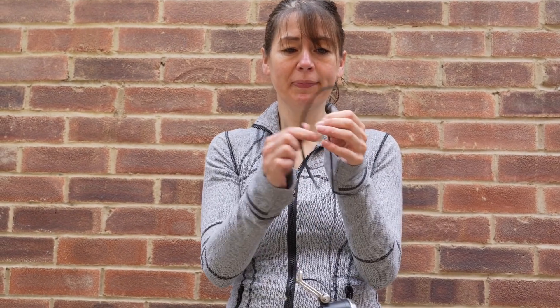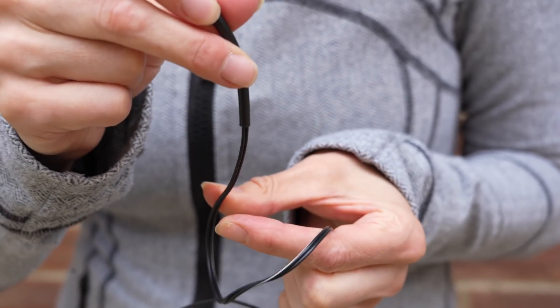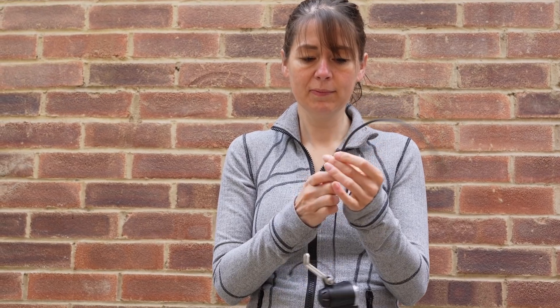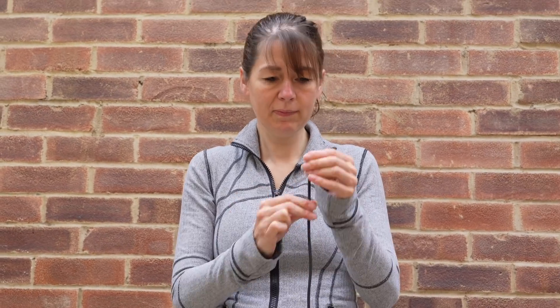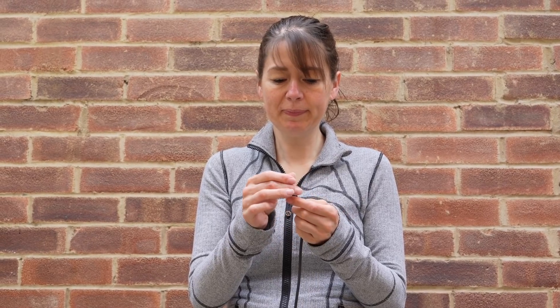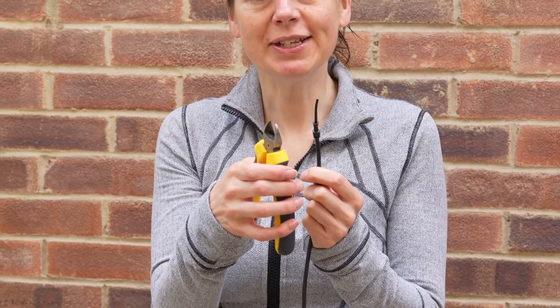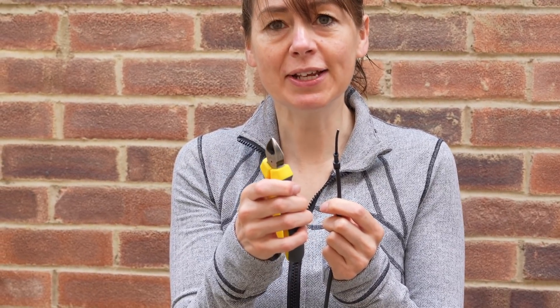Then we're going to get rid of the old light. Now we're going to reuse our saved protective sheath — we'll pop it on. And then the little bit of rubber that we saved, making sure it goes in the right way around. So the bigger bit goes towards the light.